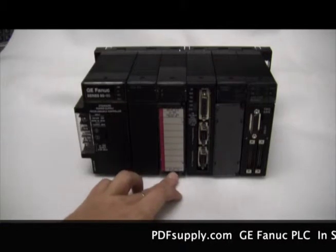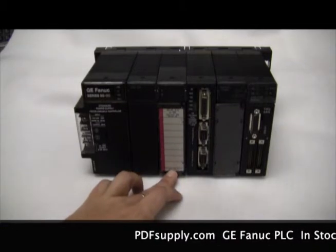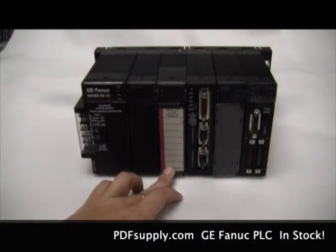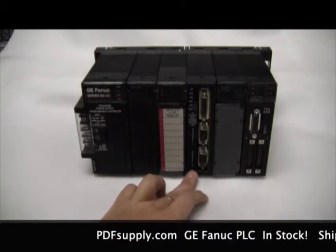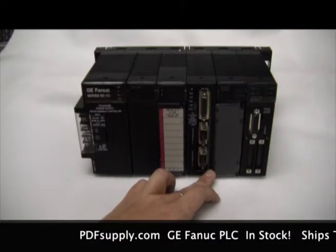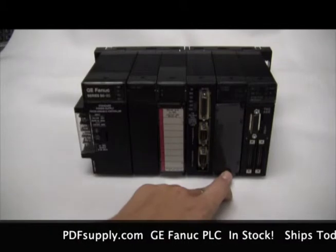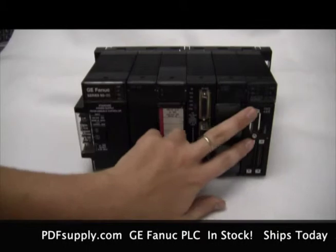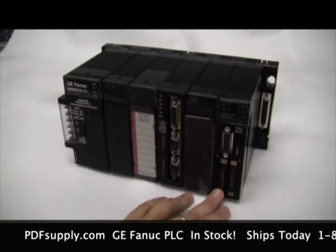We also carry the IC693MDL930, an output relay with eight-point isolated. We also have an IC693BEM340, a FIP controller. There's also the IC693CMM301, a genius communications module. And then there's the IC693APU302, an axis positioning module with two axes.